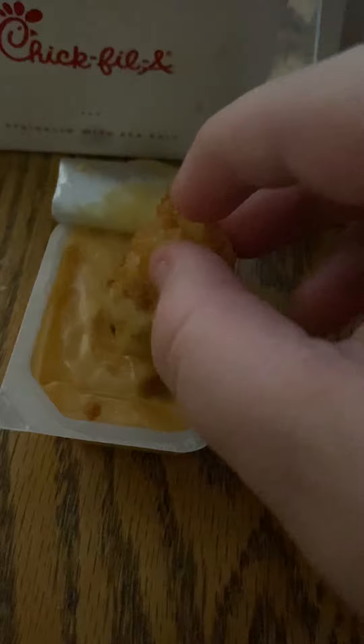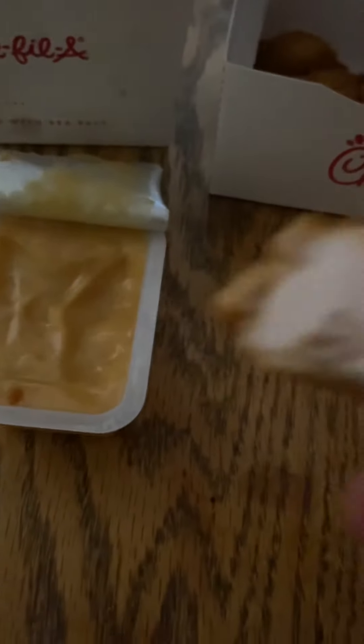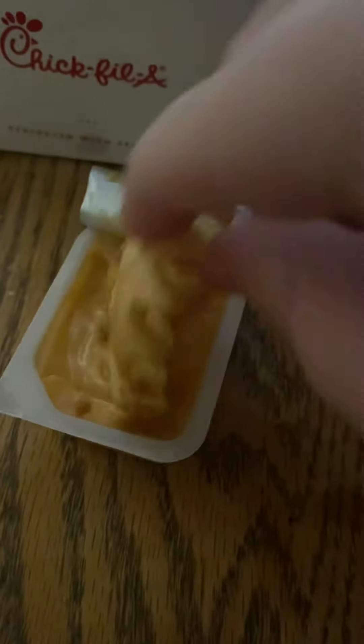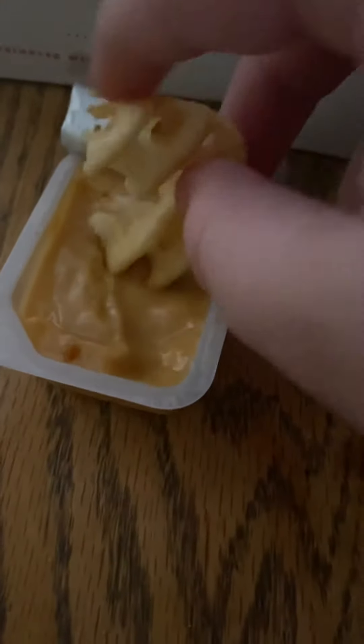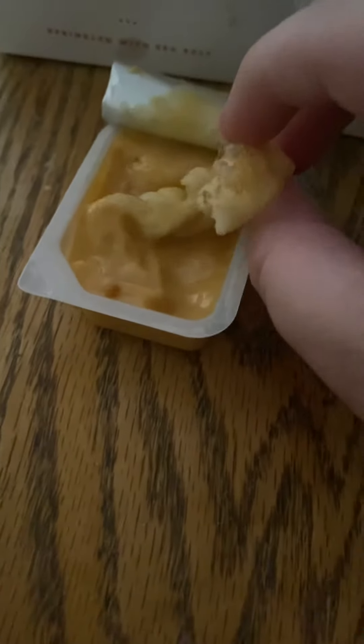It's pretty good. The sauce is pretty good — it kind of reminds me of honey mustard a little bit.